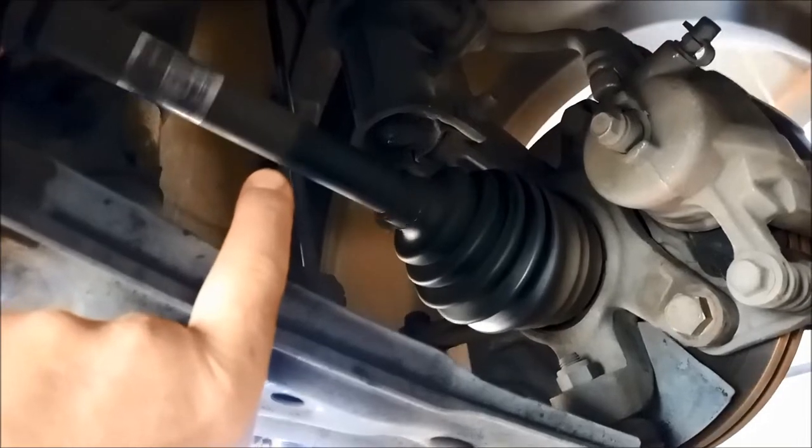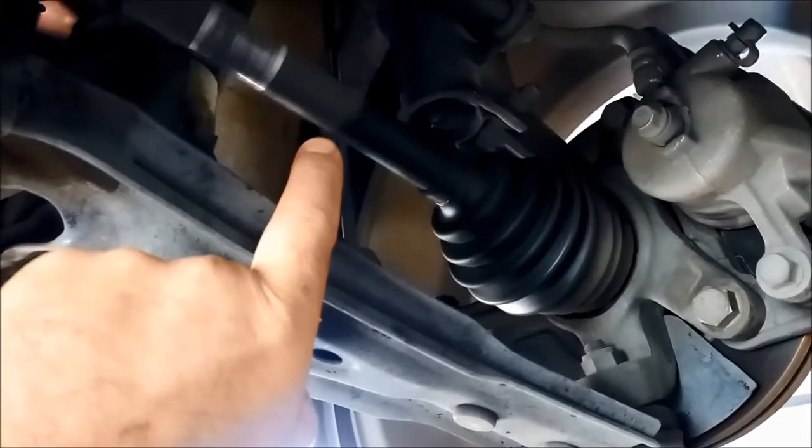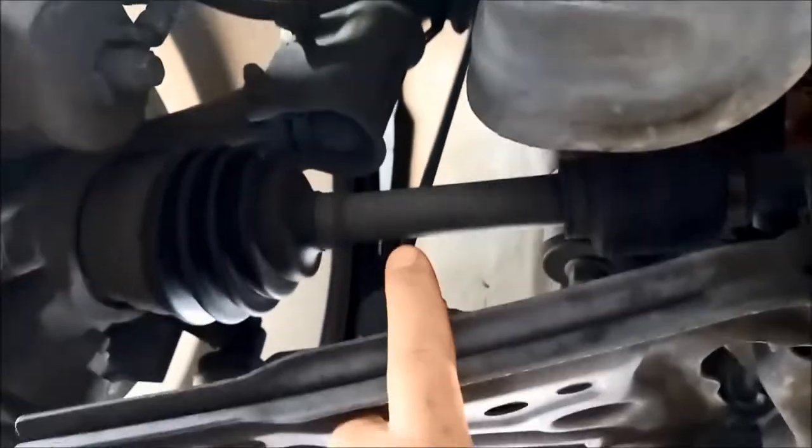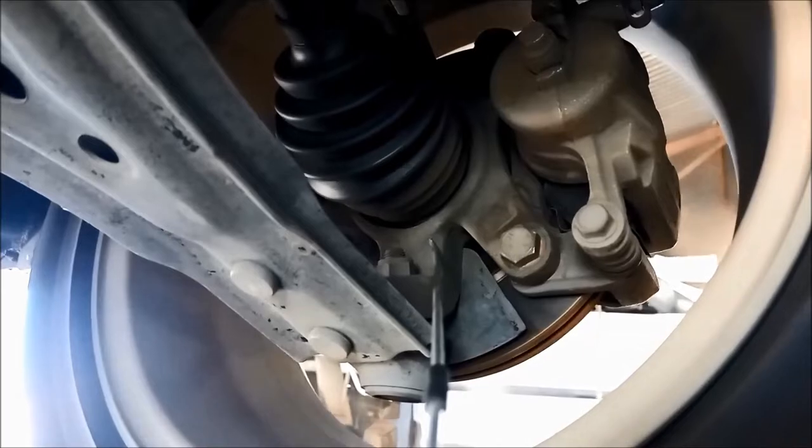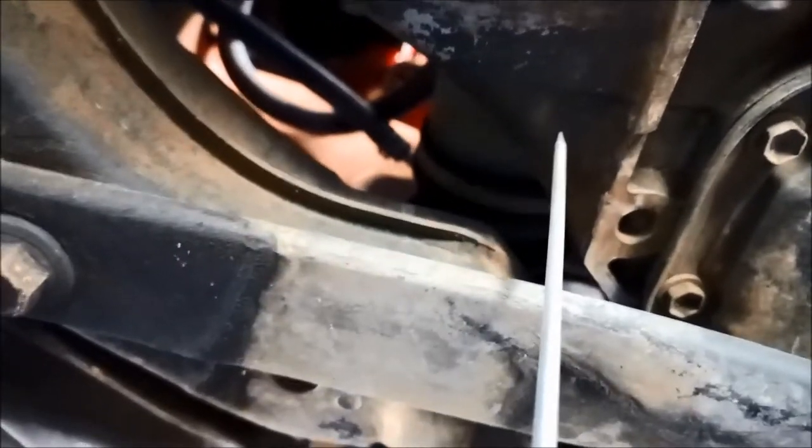There you can see that CV joint looks like it's out of balance. This one's right out of whack. A little bit noisy in there. That wheel bearing's pretty noisy.